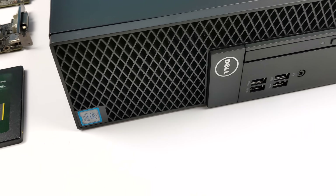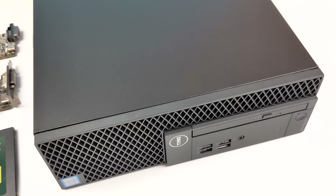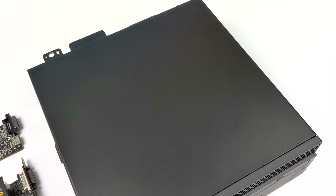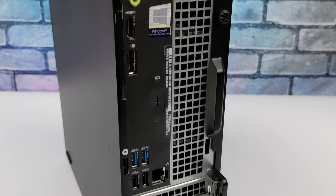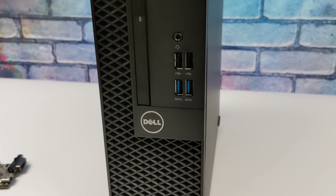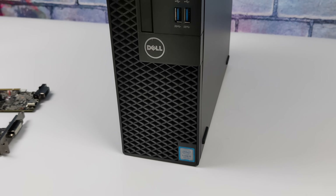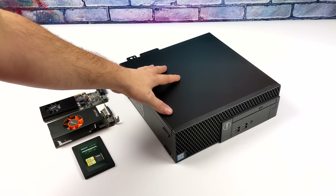Hey, what's going on everybody? It's ETA Prime back here again. Today we're going to try to put together a super cheap gaming PC in 2022. As a lot of us already know, prices on new parts and used parts are absolutely ridiculous when it comes to the high-end and even the mid-range market, which does make it really expensive to build a decent PC right now. So in this video, we're going to take a look at a relatively inexpensive build using used parts from eBay and Amazon.